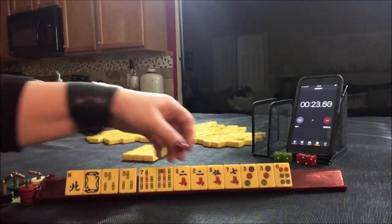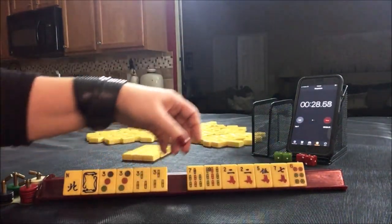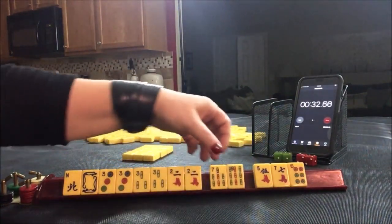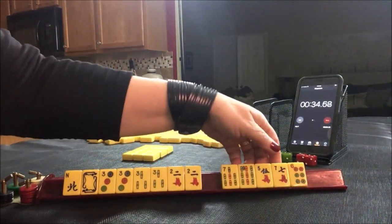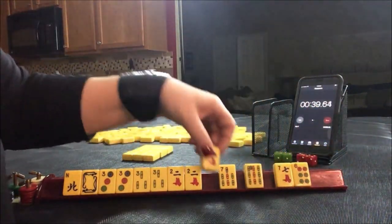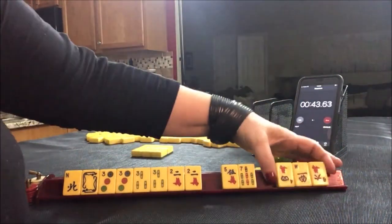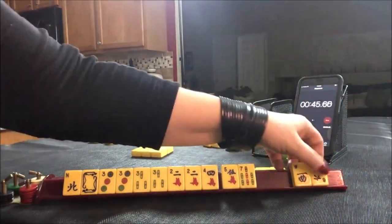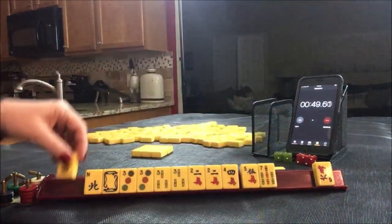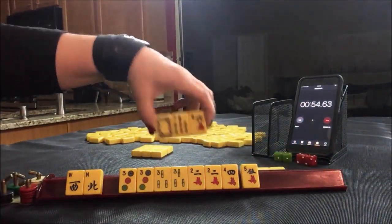Looking at the tiles: pair, pair, pair. 2, 3, 3. Seeing 3, 3, 2. I'm thinking little chows or double numbers and number hand. Let's pass these 3s. There's a 4 and a west. Let's keep the west because the number hands use winds and dragons.